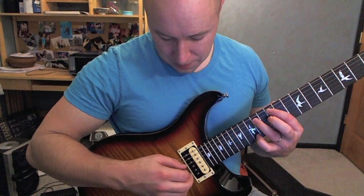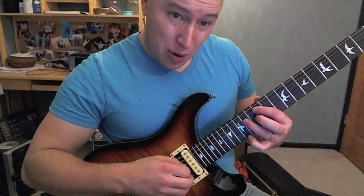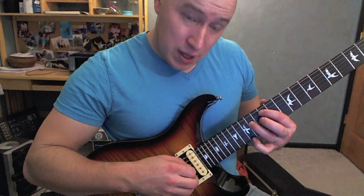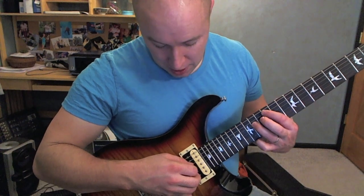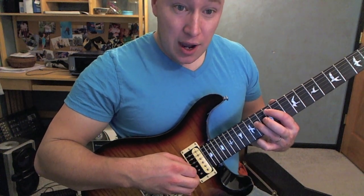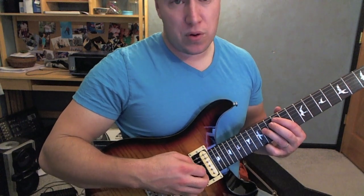I'm on 14 and 12. This one is on the 4th string and this one is on the 5th string. Then I'm going strings 4, 3, 4, 3, 3, 4, 3, 4, 3, 3.